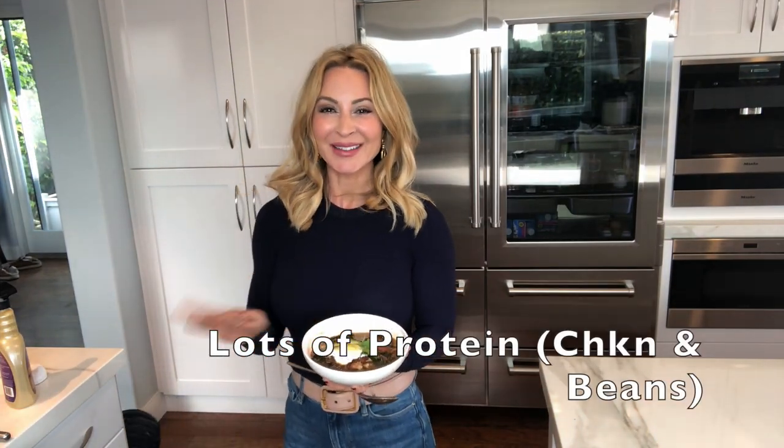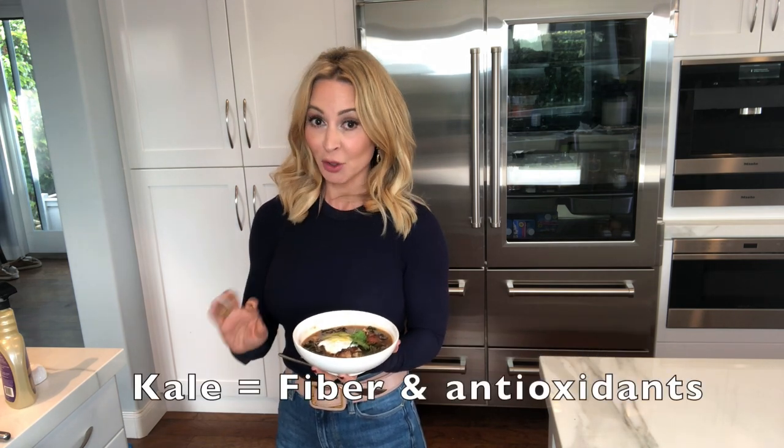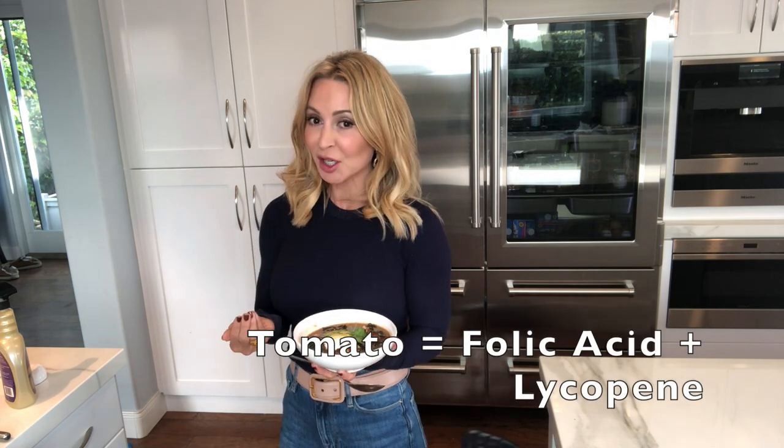Okay ladies, here we go. Here's the final result. It's packed with protein — tons of chicken, beans for protein, kale for lots of good fiber, tomatoes, and a little chicken stock.